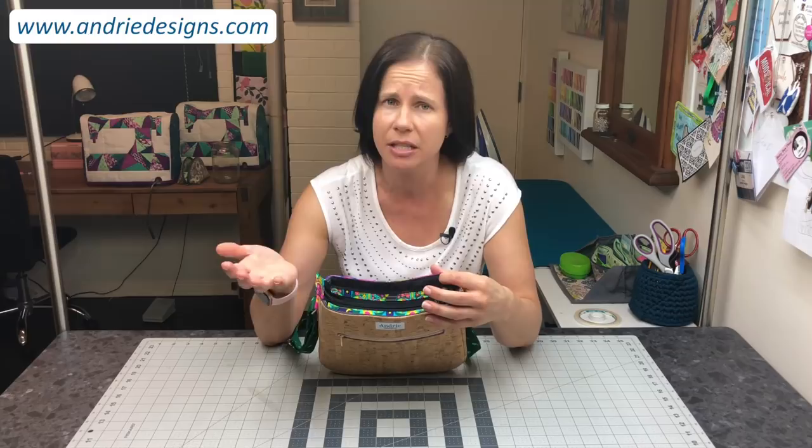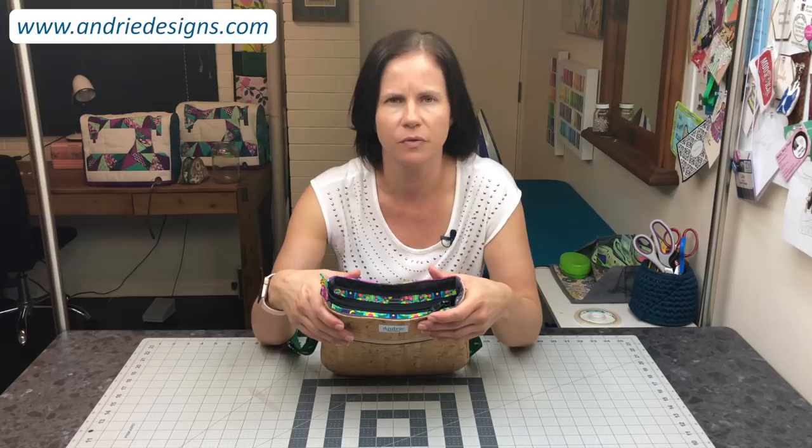Hi bag makers, Lisa here from Andrew Designs. I just thought I'd pop a quick tutorial together to show you how I like to create recessed zipper panels. I know the first time creating something like this can be a little bit daunting — there's several pieces, what goes where, how do you finish off the open end of the zipper, what happens to the closed end, and it can be a little bit confusing the first few times.